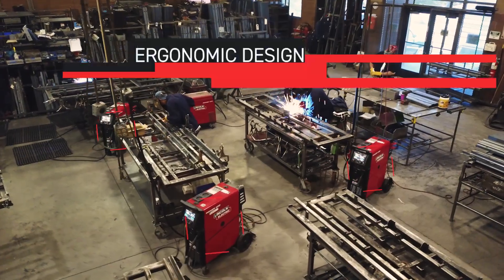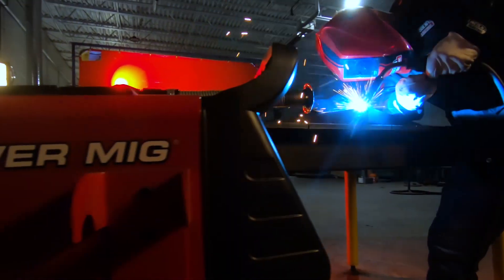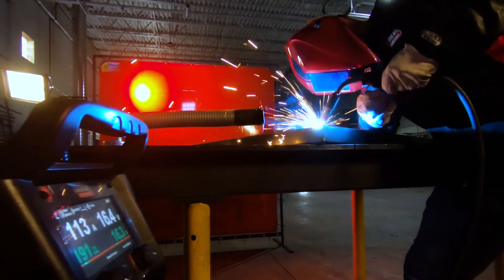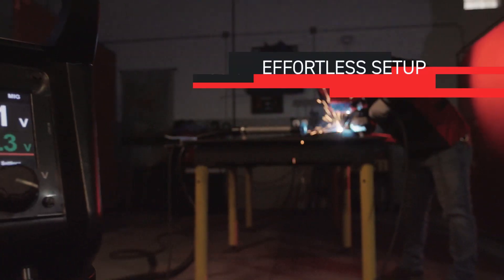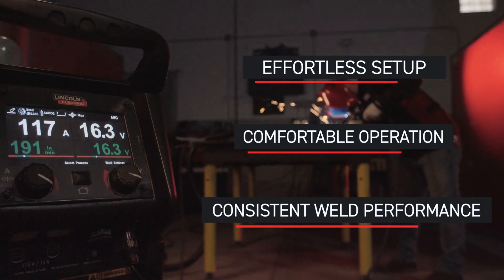The Power MIG 260 is ergonomically designed for comfort and mobility, and universal input voltage enables you to power up almost anywhere. It all adds up to effortless setup, comfortable operation, and consistent weld performance.